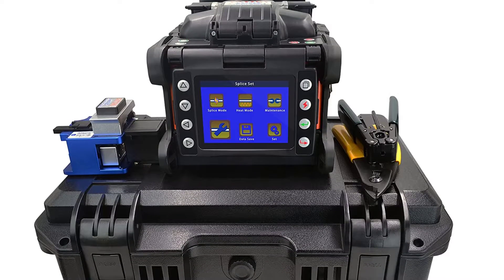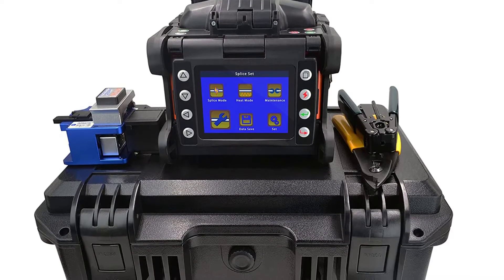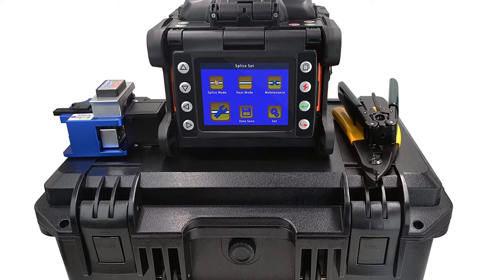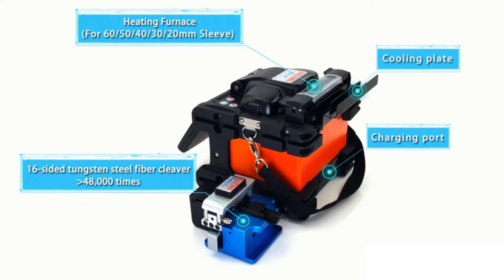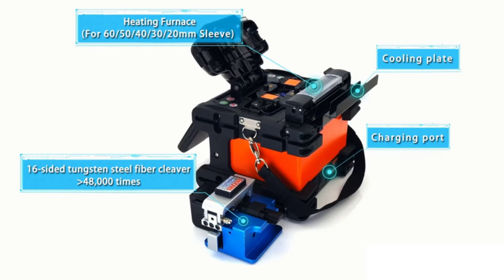The SkySHL SS428F fusion splicing machine uses a powerful high-speed motor and advanced CPU power, allowing a fast 9-second splice time and 16-second heat time, saving engineers' time.